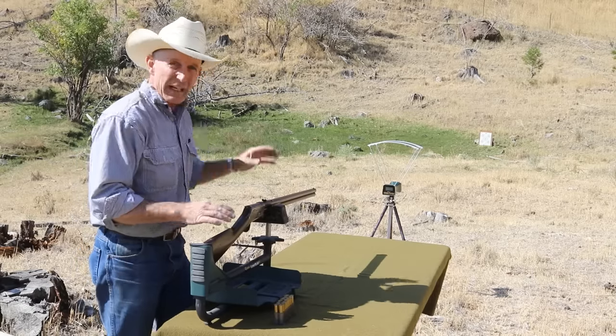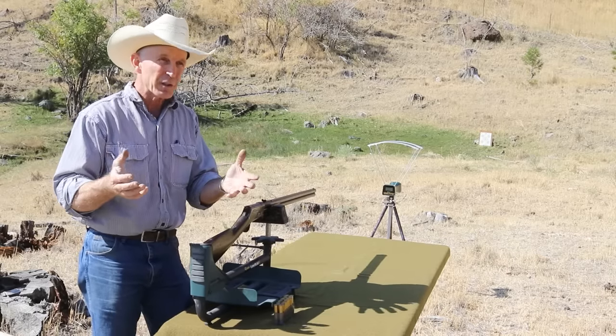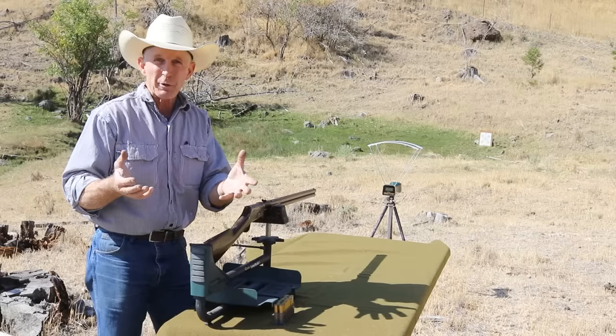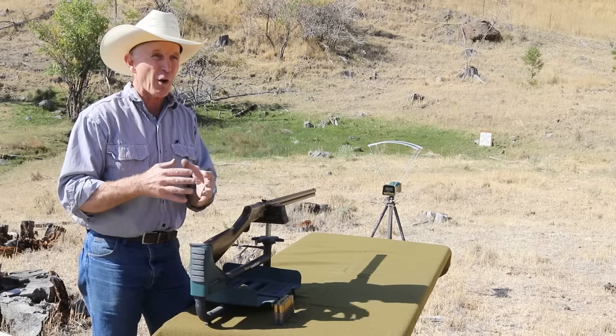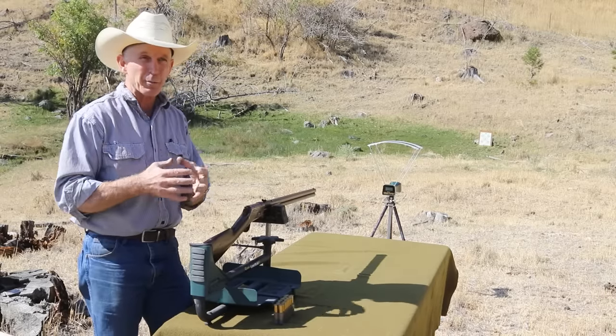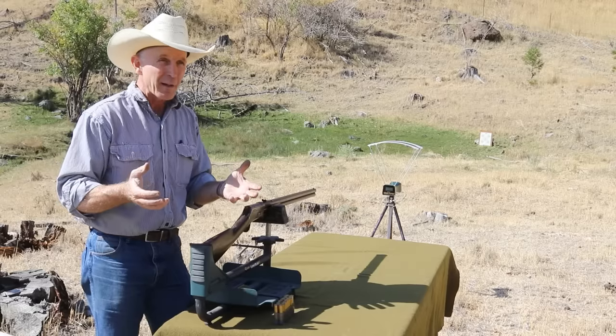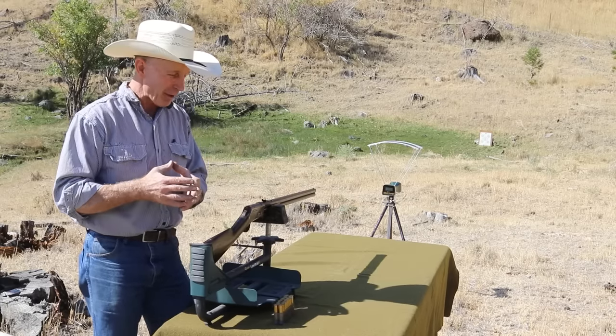We're sighting in at 25 yards. The conventional wisdom is if you're sighting in at 25 yards, you're sighted in pretty close at 100 yards — though that's going to vary some depending on the gun and the cartridge. But we're going to start there, and especially if it's way off, hopefully we're going to be on paper enough to get a good start.